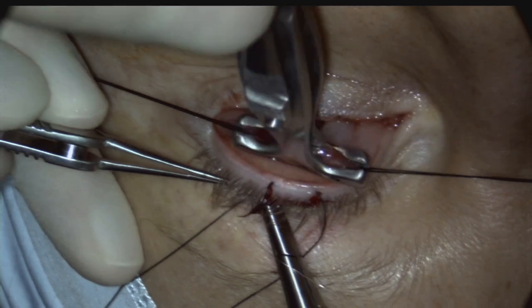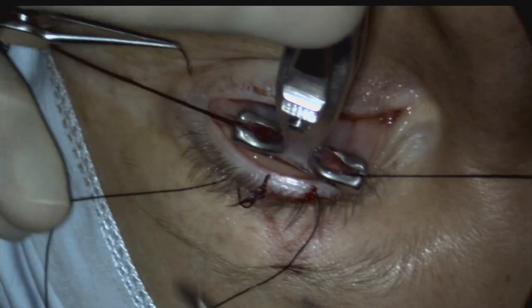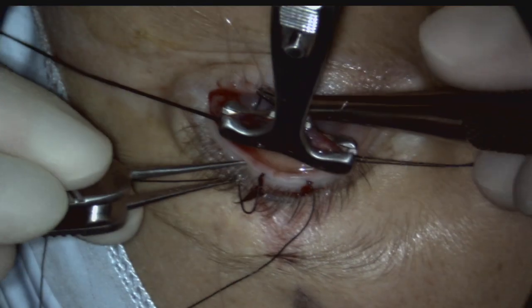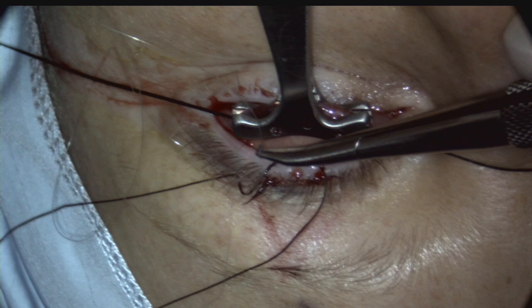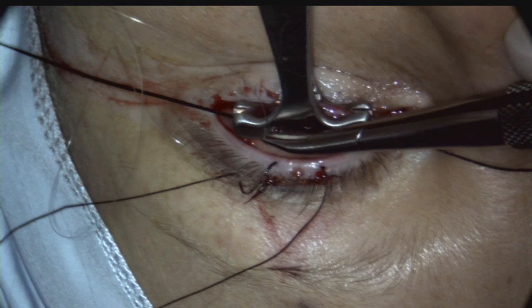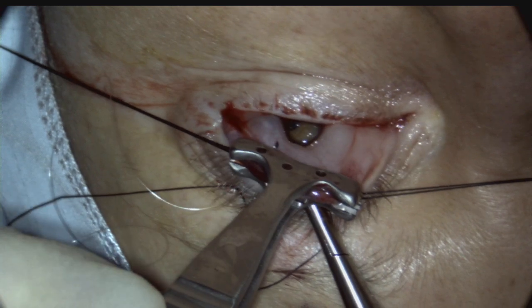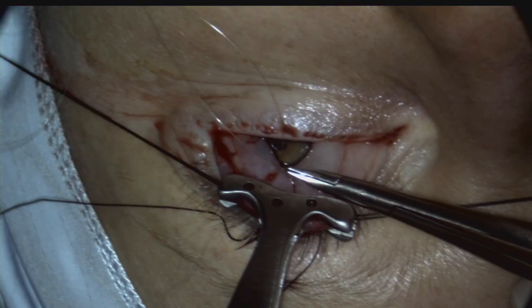A 6-0 monocryl mattress suture is placed, starting laterally and externally at the skin crease before being brought forward through to the conjunctival surface. The suture runs in a lateral to medial direction with each bite placed around 1-2 mm apart. Each suture passes through conjunctiva and upper tarsus about 1-2 mm distal to the clamp on one side before emerging on the other side through Muller muscle and conjunctiva and vice versa. A monofilament suture is used, which can be easily pulled through during removal but can also be left to dissolve if desirable.